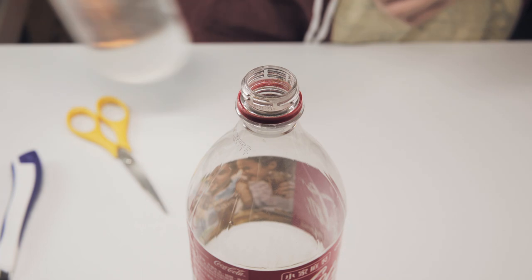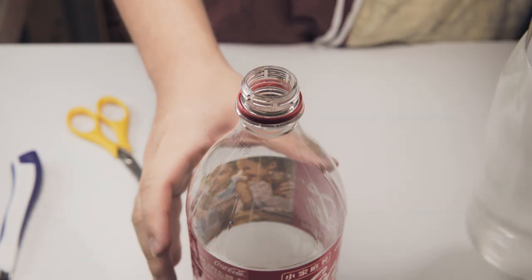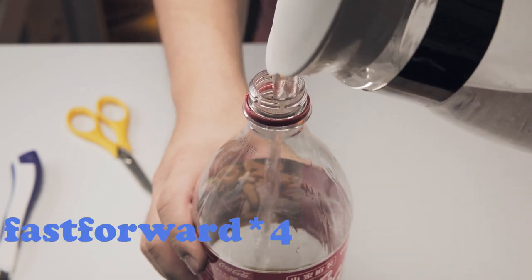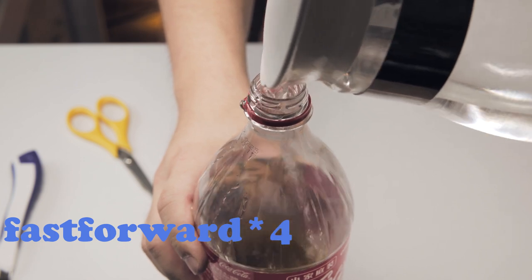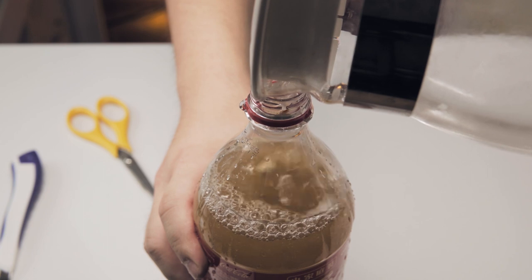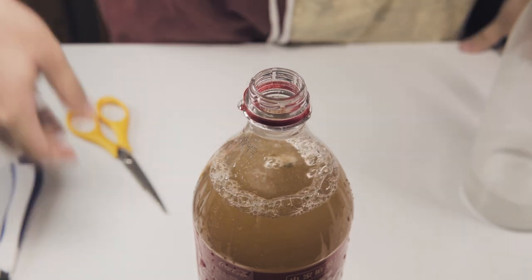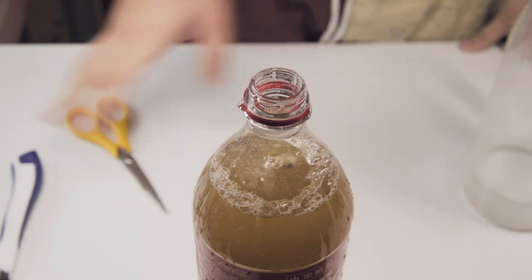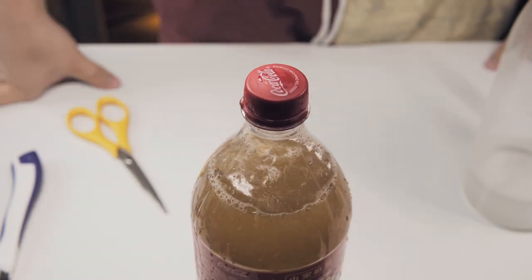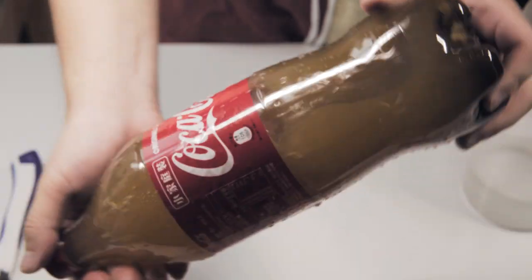The next move is pouring in one liter of water, so let's do it. Hope I don't fail in this one. Oh my god, my hands are shaky. Okay perfect — I spilled some water out, but it's acceptable. Let me seal this thing up, and then wait for one to two days so those microorganisms can wake up.